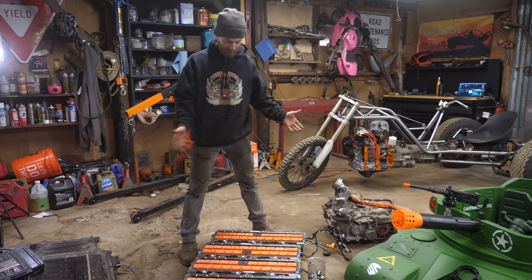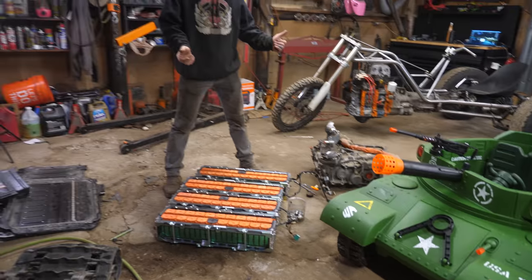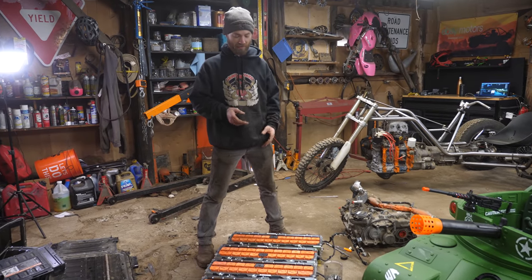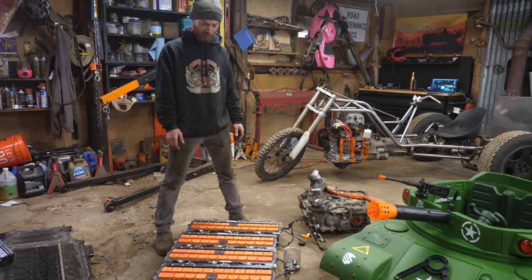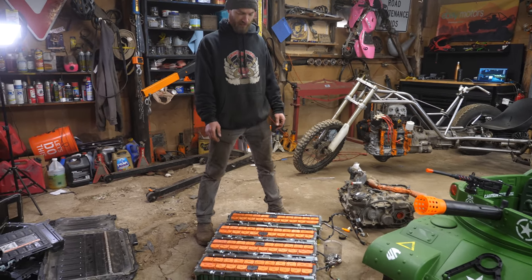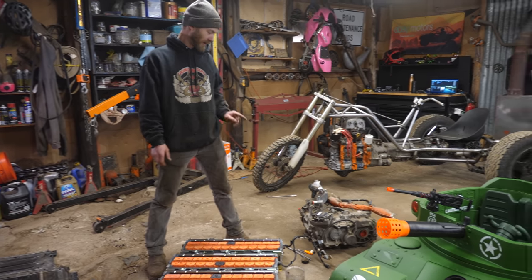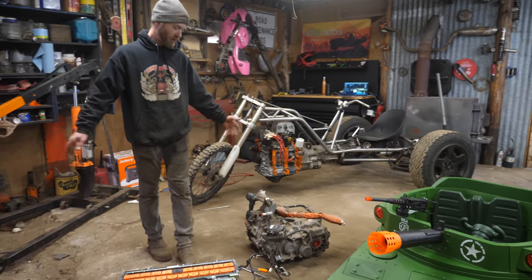We have all of our batteries stripped down to a manageable size and we can start building this thing, figuring out how to mount them and where they're going to go. When Luke comes for a visit, we'll get everything wired up and put energy to that motor. That brings me to the next step: tearing down the motor.